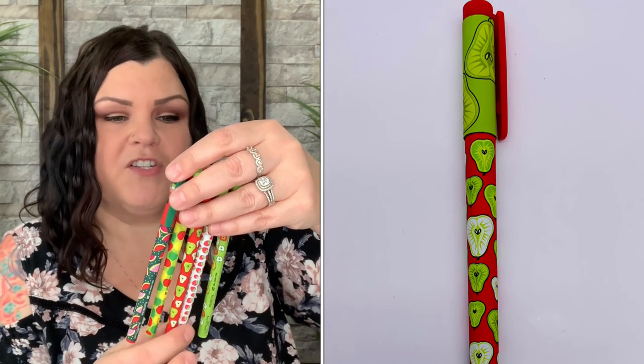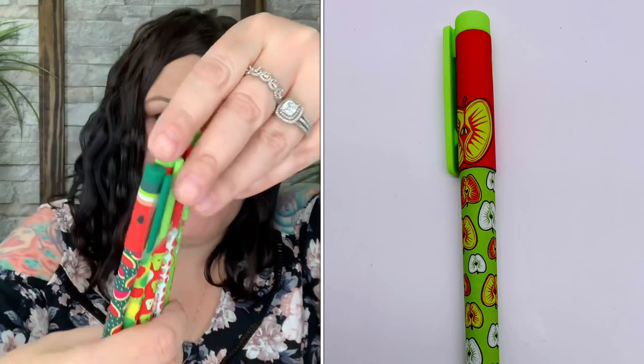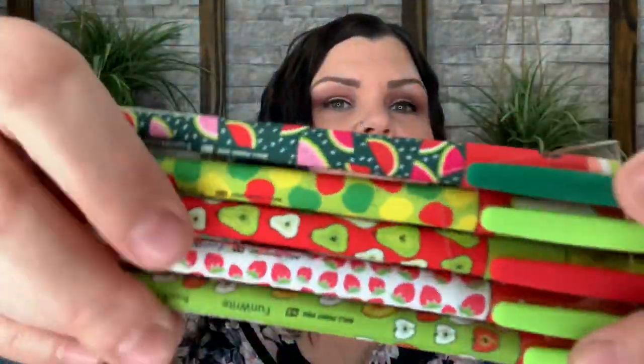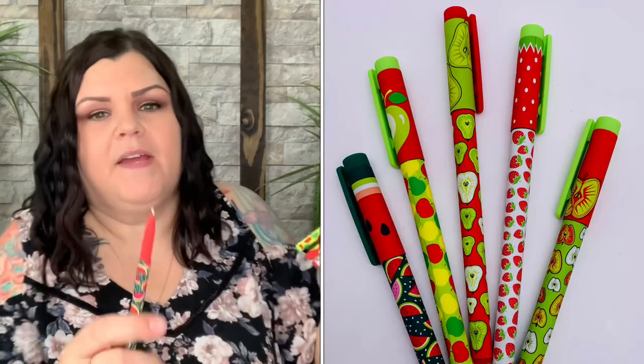Do these smell? They kind of have the smell of those little fruit-shaped erasers you'd get as a kid that smelled like fruit — that's what I'm getting. There's watermelons, apples, pears, strawberries, and one that looks like a cut-open apple. All different fruit designs and they're all black ballpoint pens.